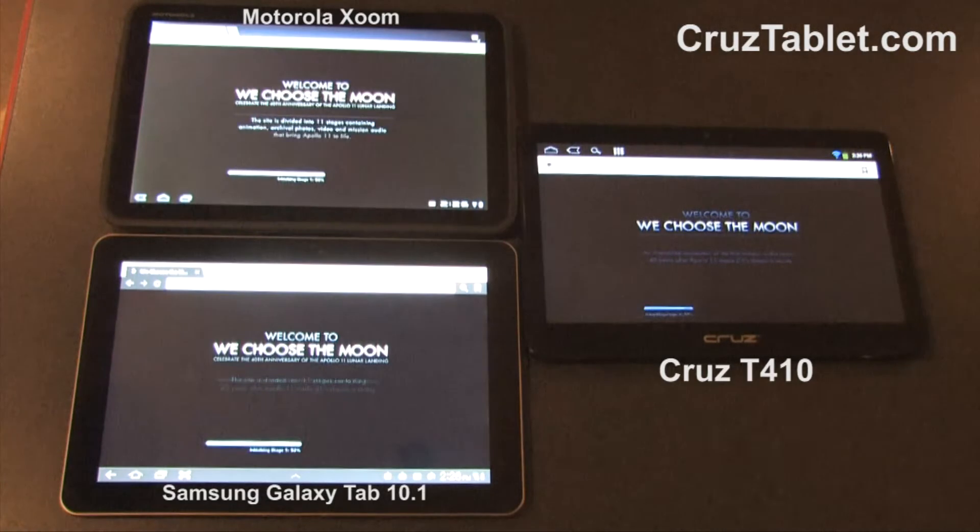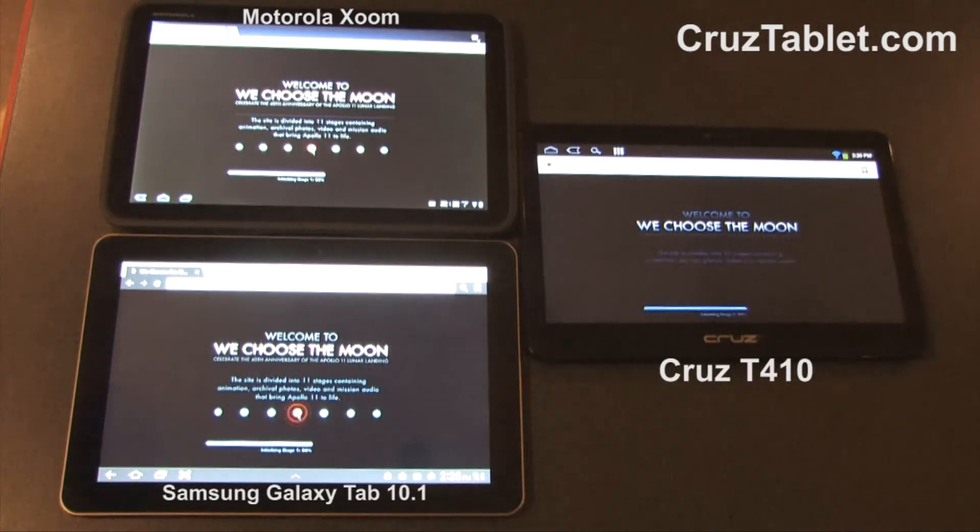Going to load all three pages at the same time. Actually gave the other devices a head start, all connected to the same Wi-Fi.